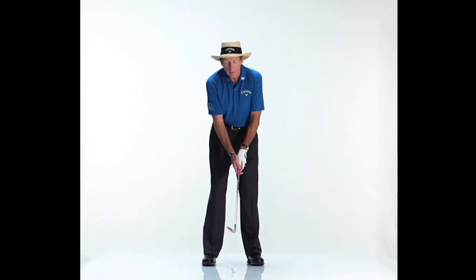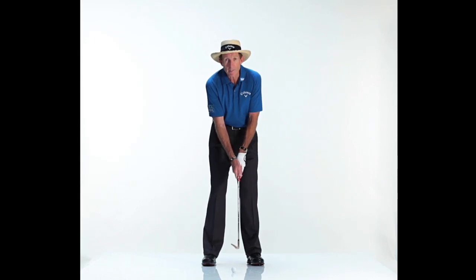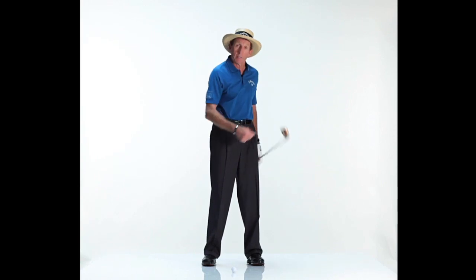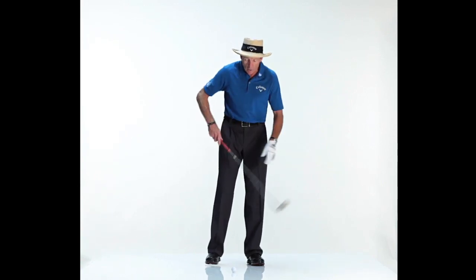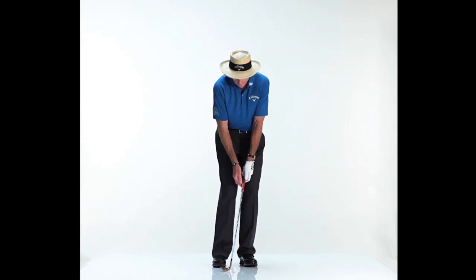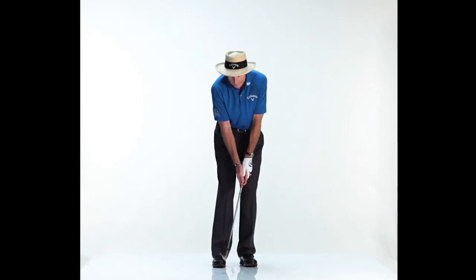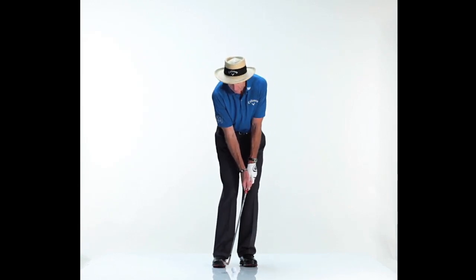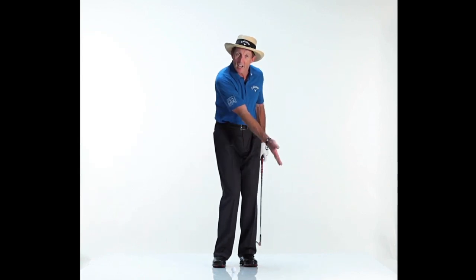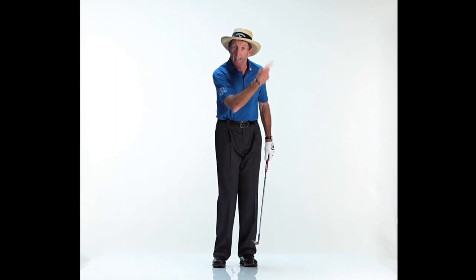What most players do when they have their sand wedge or lob wedge in their hand when they're chipping, they sort of scoop it up in the air and the ball goes up and it doesn't release. So as long as you set yourself up with the ball back in your stance, weight on the left side, hand slightly ahead, and swing at a nice smooth pace, the ball will stay down — it won't shoot up in the air.